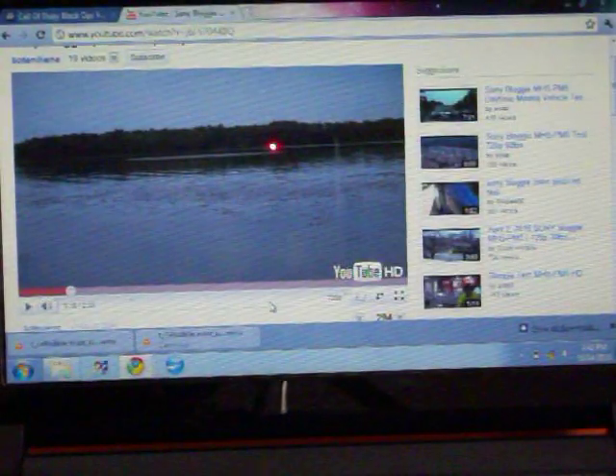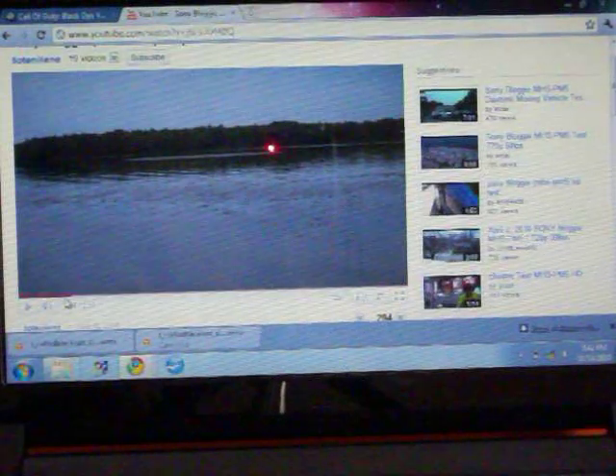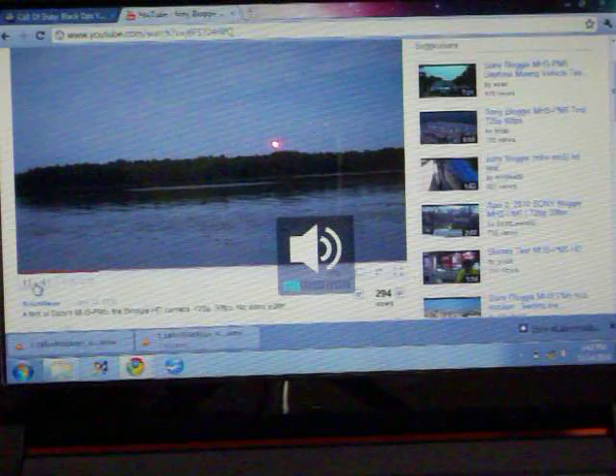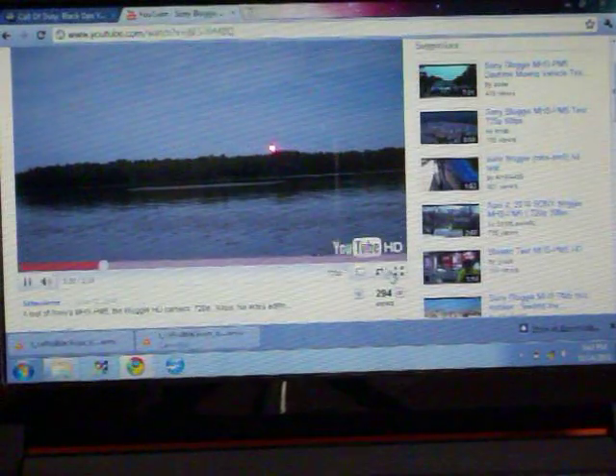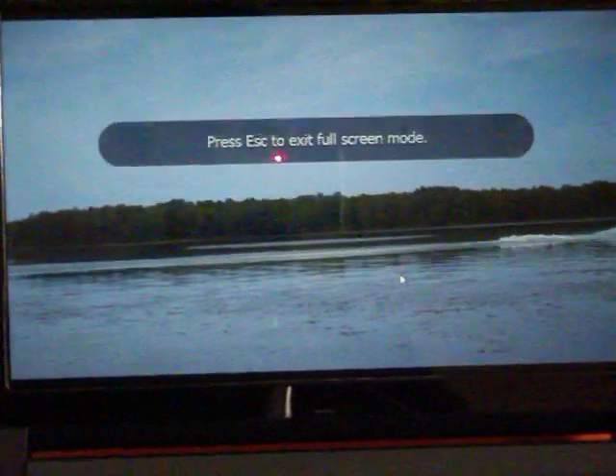Let me just bring up a YouTube 720p. So right here, this is a YouTube 720p HD video. I'll show you guys this. So it's pretty choppy when it comes to YouTube and running HD. Let me full screen it. This is HD on YouTube.